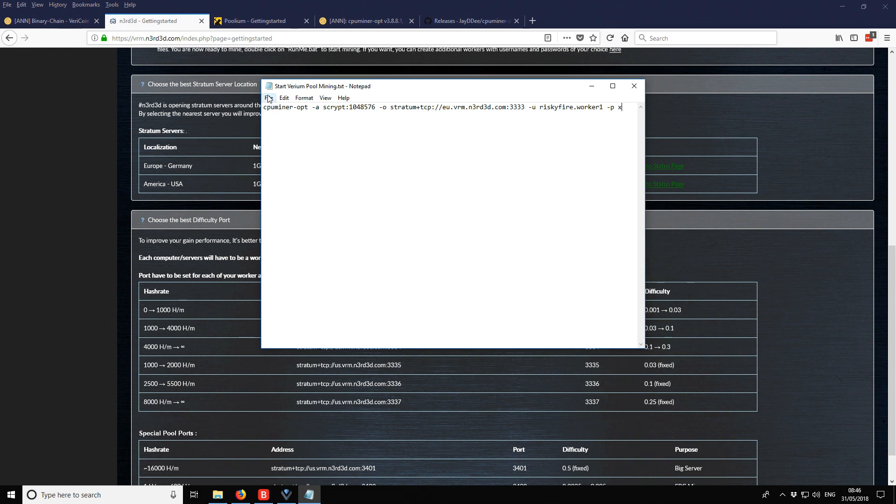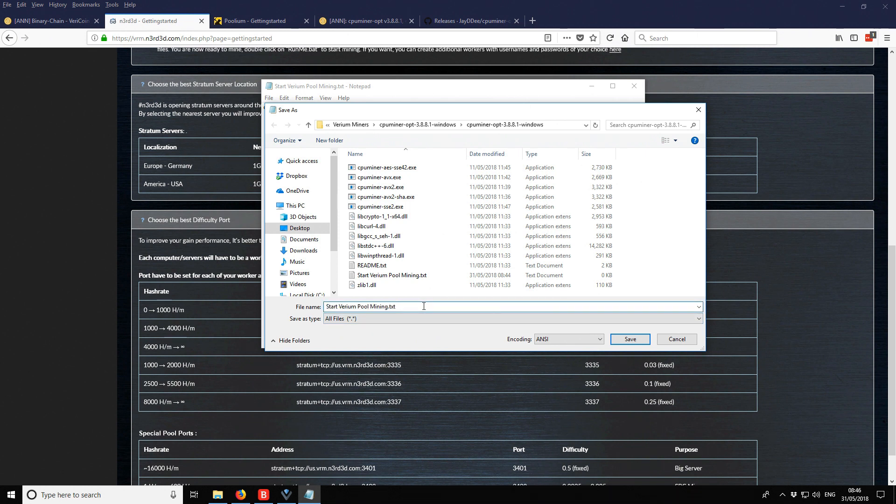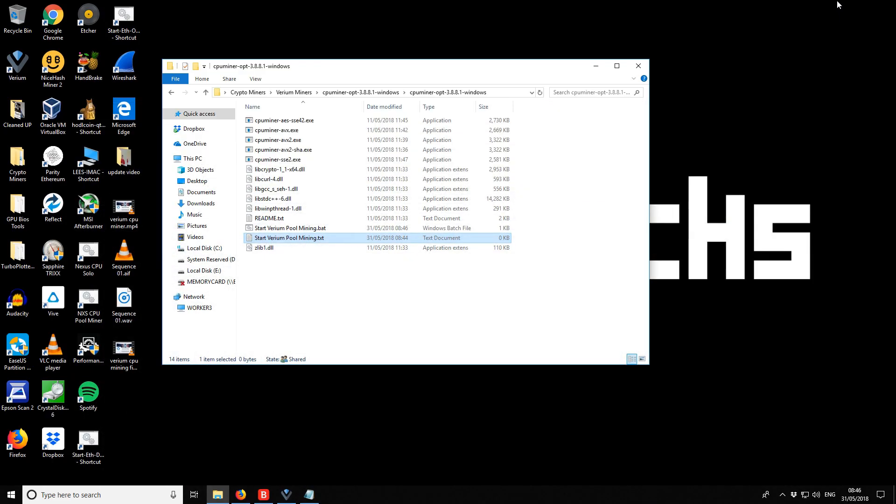To save it as a batch file, go to File > Save As, change the file type to 'All Files', and change the extension from .txt to .bat, then save. It saves in the same location. You'll now see a text file and a batch file — delete the text file as we don't need it anymore.